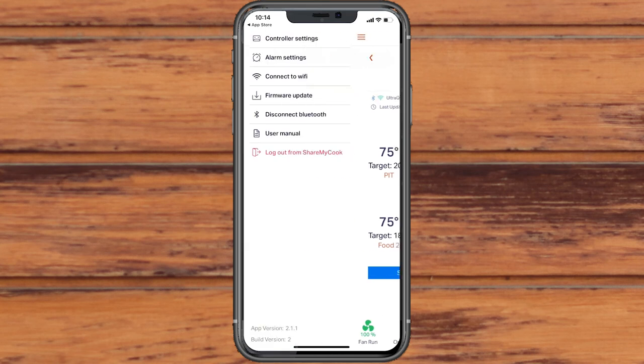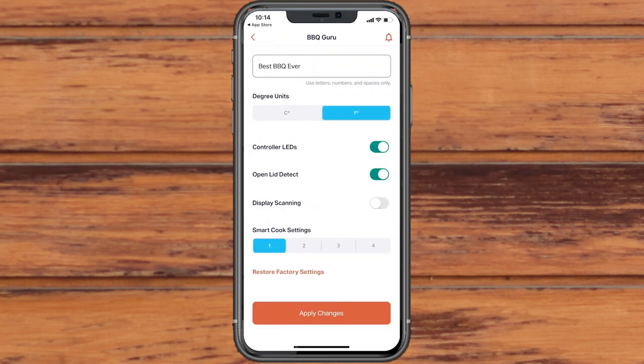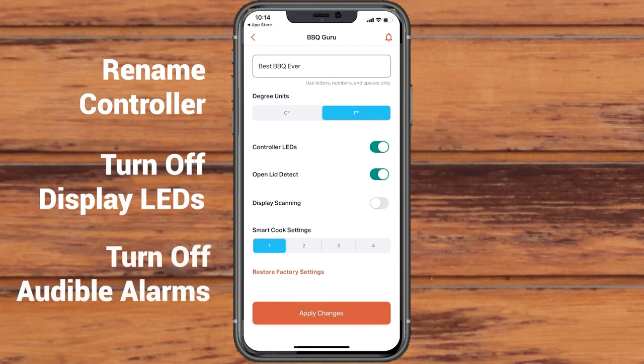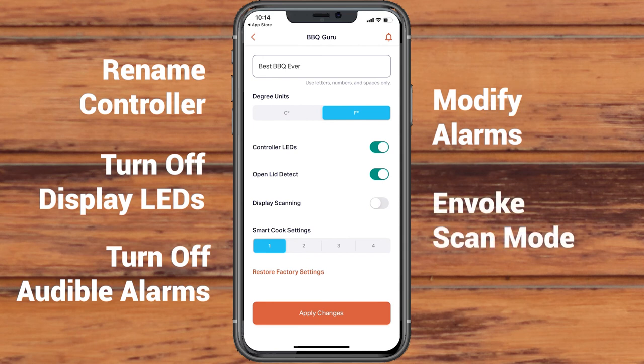You can customize your individual UltraQ controller from the controller settings menu. You can rename your controller, turn off the display screen LEDs, turn off audible alarms, modify your alarm sound, or invoke the scan mode.